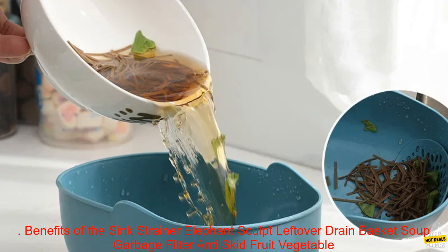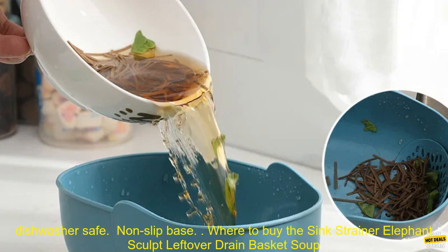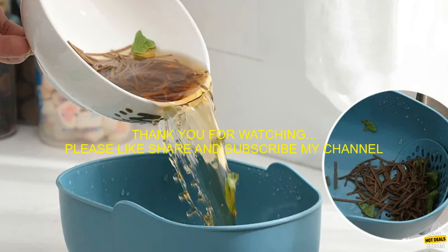Benefits of this sink strainer include a stylish elephant design, large capacity, multiple drainage holes, BPA-free and dishwasher safe construction, and a non-slip base. The sink strainer elephant sculpt is available for purchase online at amazon.com.